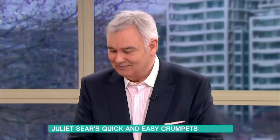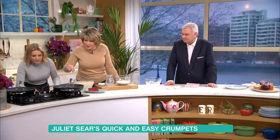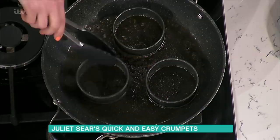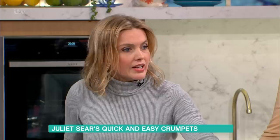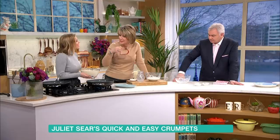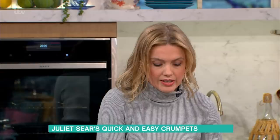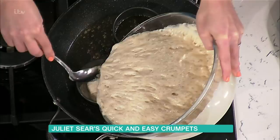Make sure you butter the crumpet rings well. You've got a very hot pan on medium to high heat with butter in it, and the rings are buttered too. You can use heat-resistant cookie cutters to make heart-shaped or other themed crumpets. Fill the rings just under halfway with batter. The high heat activates everything and all the bubbles rise up through the batter.